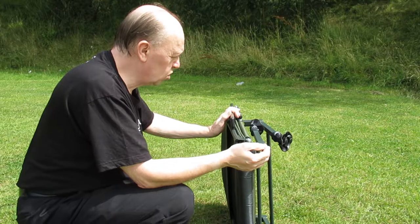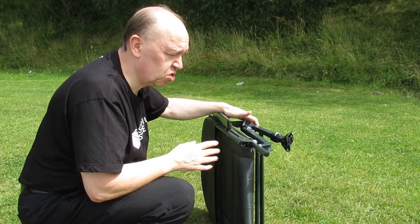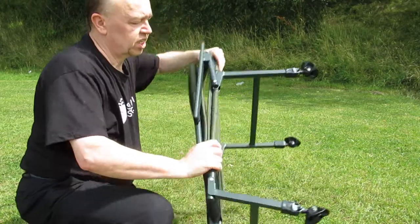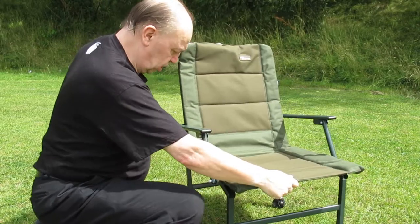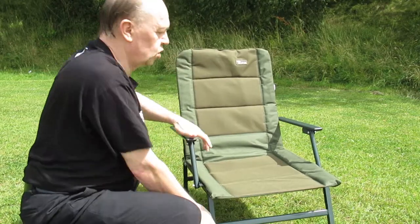It's probably about four to five pounds in weight — maybe two to three bags of sugar — so a very nice addition to your carp gear or fishing gear generally. You literally just slide the legs out, put the feet straight, and away you go — job done.